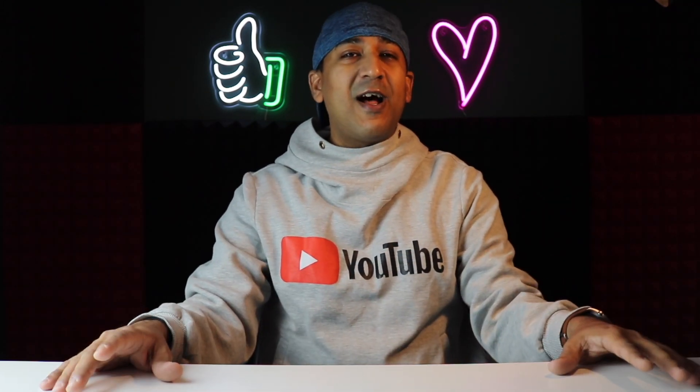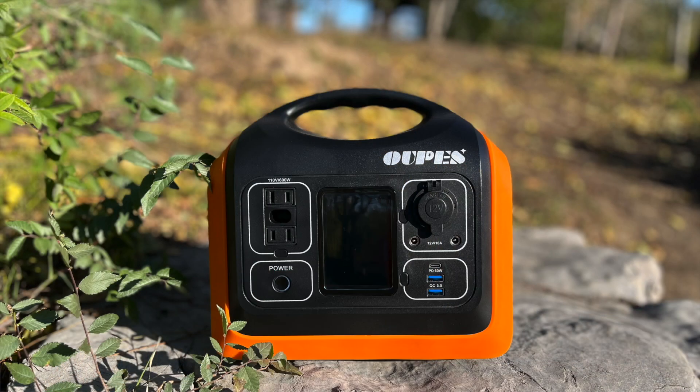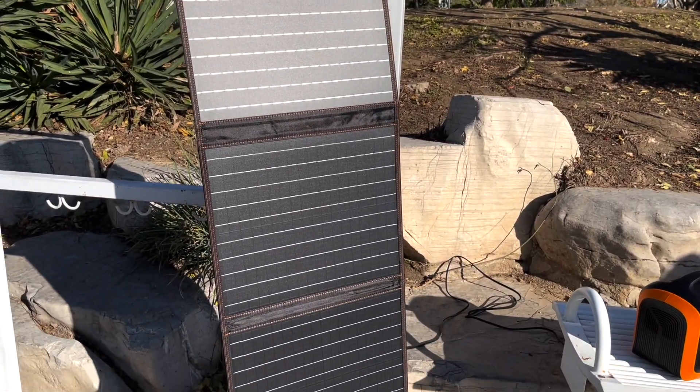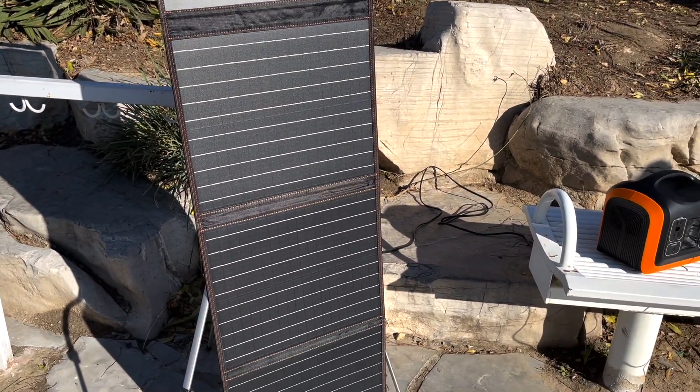Welcome to another Hans Tech Talk review video. Today I have a portable power station from Oupes — a solar-powered portable power station. This one has actually become an integral part of our photo shoots these days, because after we started Hans Studio Pro we are going outside a lot and taking a lot of pictures.